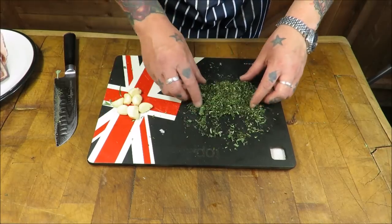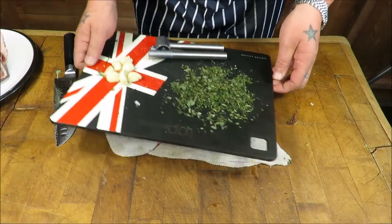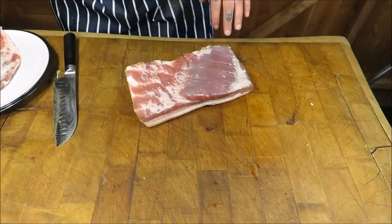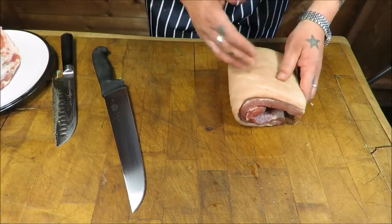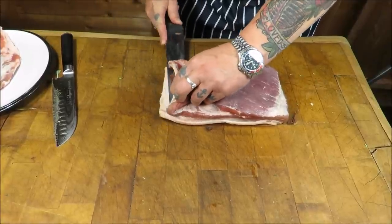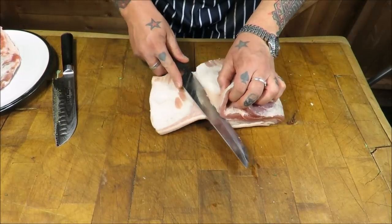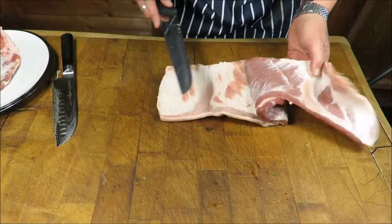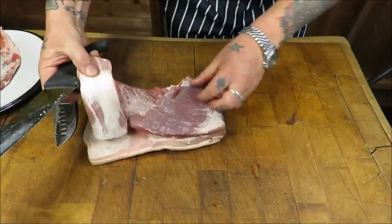My herb mixture is now nice and finely chopped. For the garlic, you can do it by hand but I'm going to cheat with a garlic crusher. Next I'm going to concentrate on this piece of meat. Normally you would just line it with your herb mix and garlic and fold it over and tie it, but I want to get a little bit more out of this, so with a decent knife we are carefully going to follow one of those natural seams of the meat and just butterfly it out slightly. The final presentation with that spiral and all the herbs in will look fantastic.